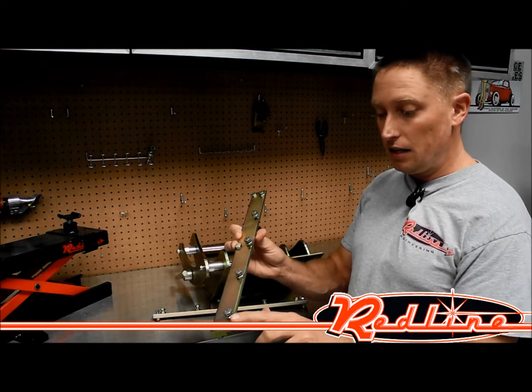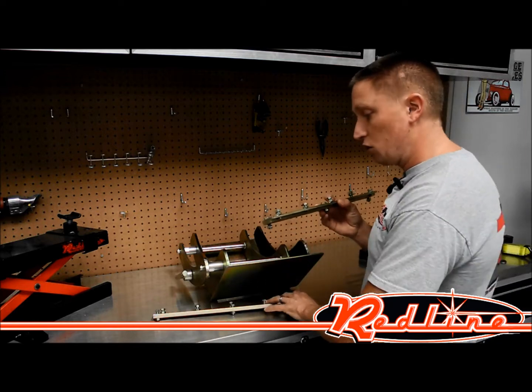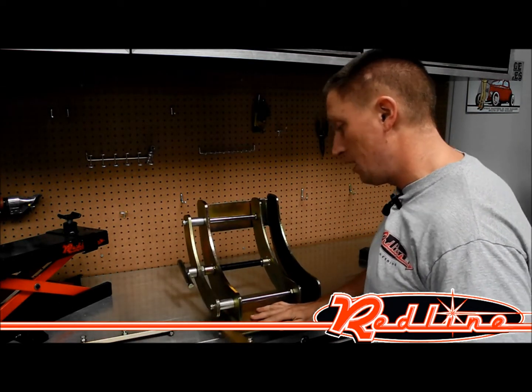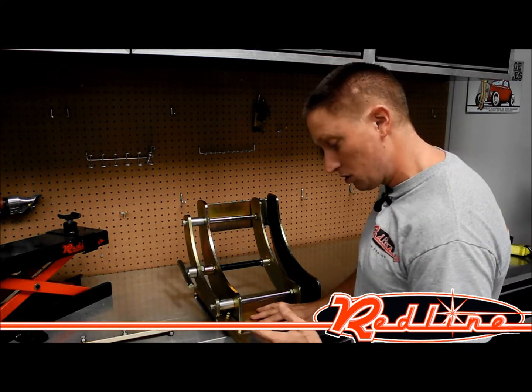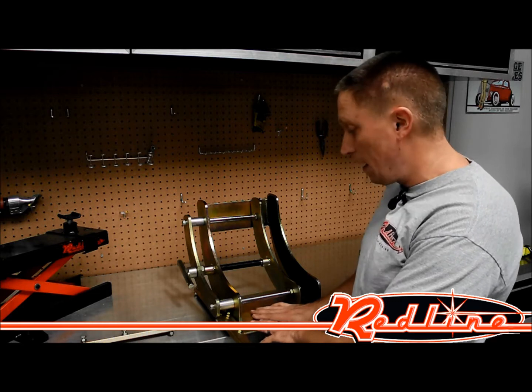And then the other bolts that you see here, which are on the side that have this channel and this little lip, will actually secure into the vise and basically just mount them just like that right there. And then those bolts will clamp down onto the base of this vise.